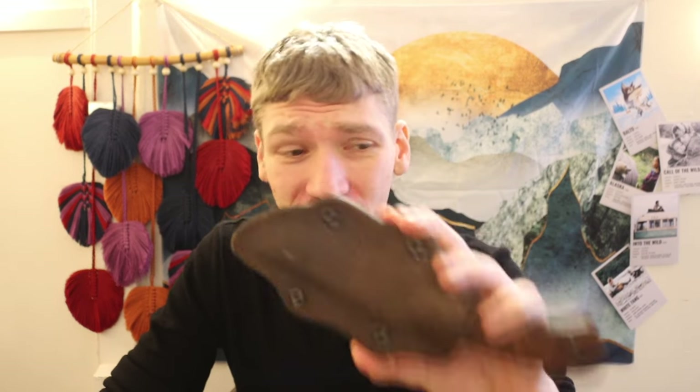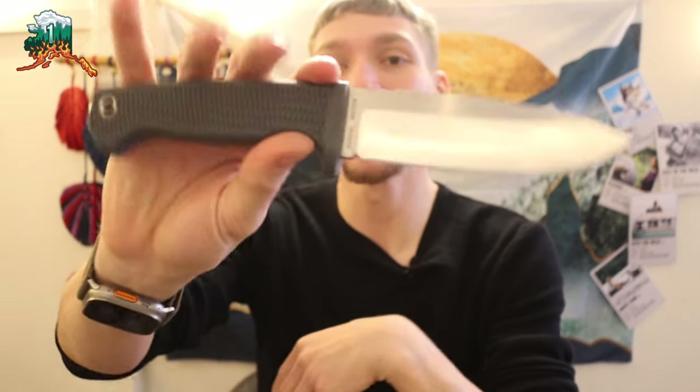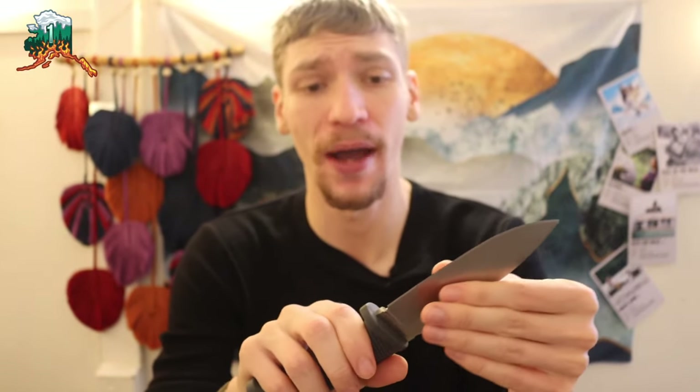Going from an absolute roast on the Winkler Blue Ridge Hunter to now talking about a knife that I'm actually genuinely excited about, and is still wet from the snow outside. This is the Demko Knives Free Rain, a knife that I'm genuinely pretty excited about and have been excited about for a while.